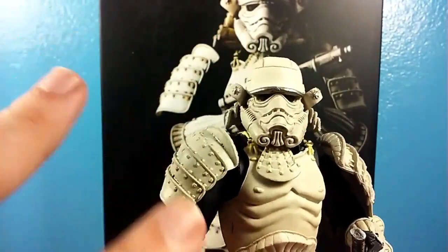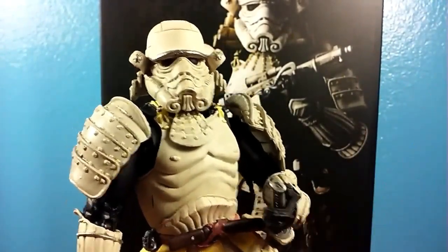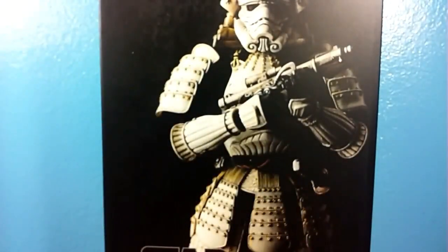The paint is really good. The sculpt is good. The molding is preserved from the original. I don't have the original to compare it to, but this is a really, really good figure. And for under $20, I've got to recommend one of these knockoff Movie Realization Stormtroopers.